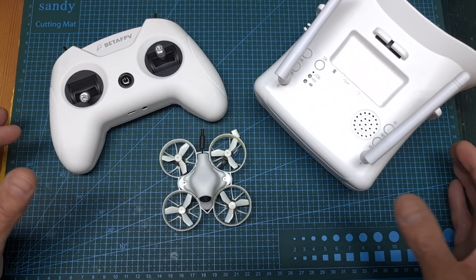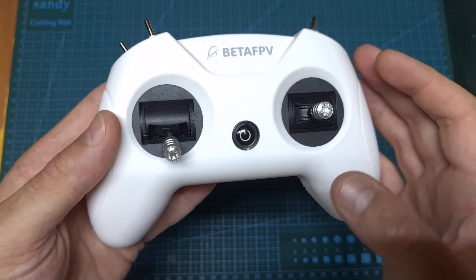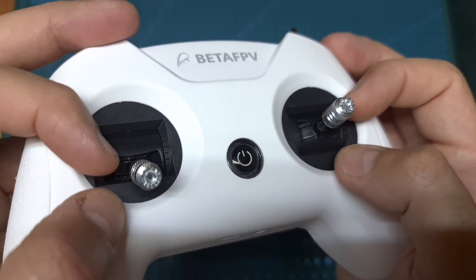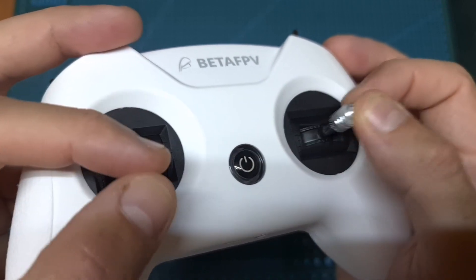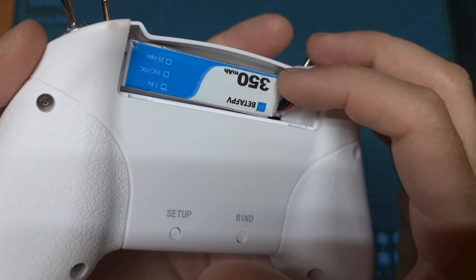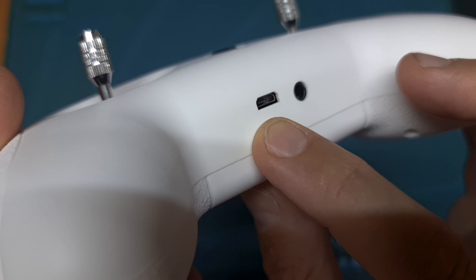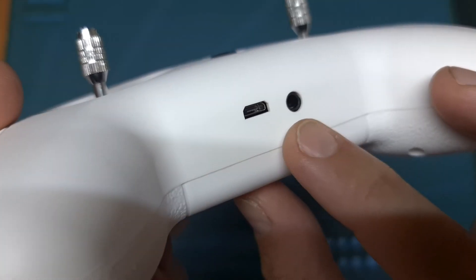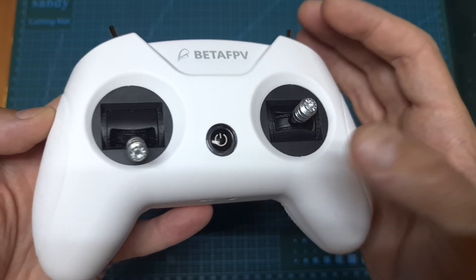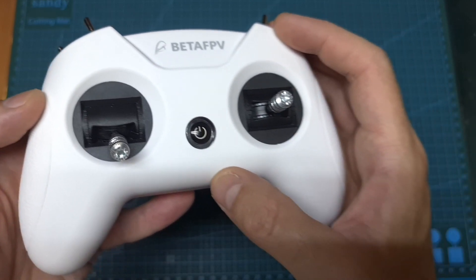Now let's go over the three main components, starting with the radio controller. The BetaFPV LiteRadio 2 is probably one of the best, if not the best, budget-friendly gamepad-style radio controller you can currently get. It supports both FrSky D8 and D16 protocols and features high-quality precise gimbals. Inside its battery bay you can find an included 350 mAh 2S battery which should last about an hour of continuous usage. Charging is done via the micro USB port on the bottom, which also supports flight simulators and controller configuration. It also features a trainer port, supports eight channels, and I have a separate review about it if you'd like to learn more.